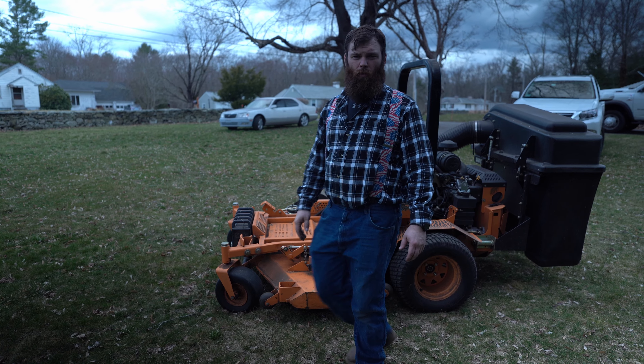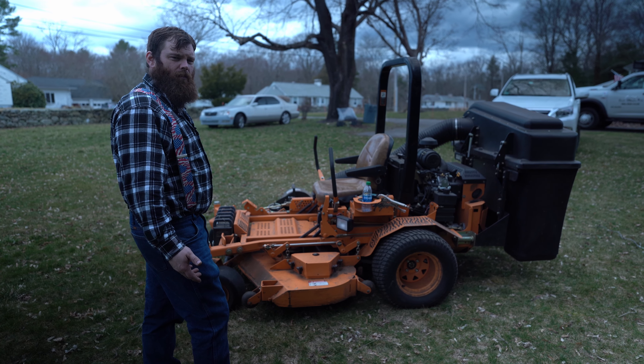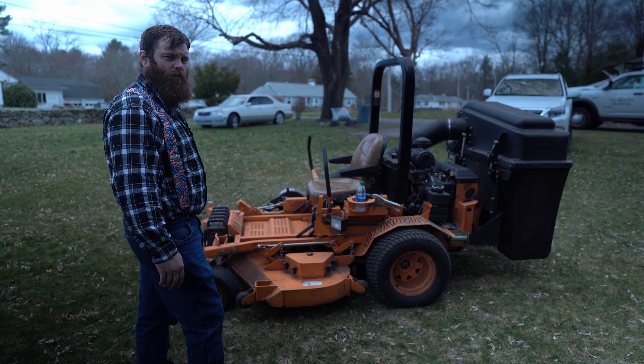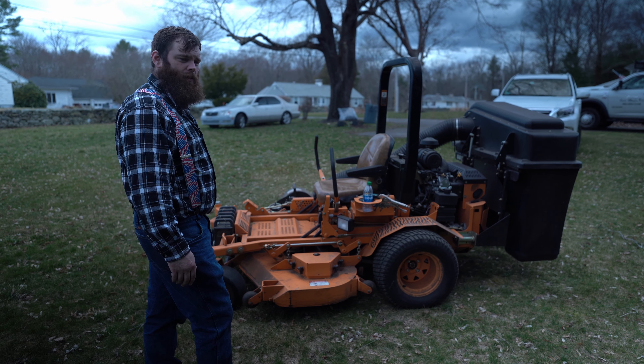I got to clean this up. I put it away dirty only because we were cleaning up leaves with it, and then all of a sudden it got really cold and started snowing, so that was the end of me cleaning up the leaves.